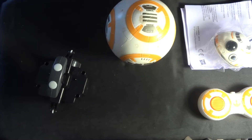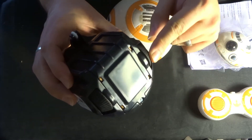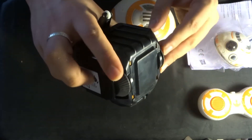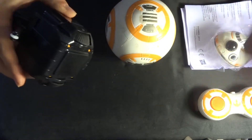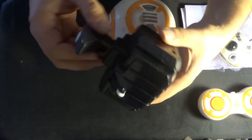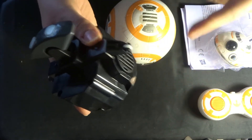The motor is quite standard — a little brushed motor inside here that controls two wheels either side. These two wheels spin on this particular ball, which causes the rolling motion. Then you've got two little wheels here that just allow the ball to move freely.